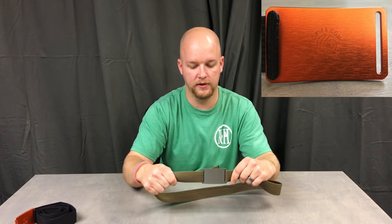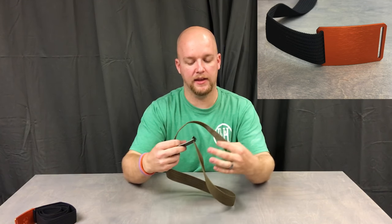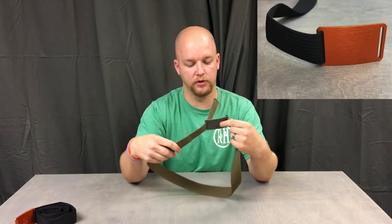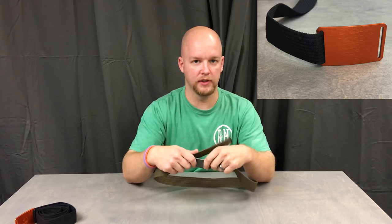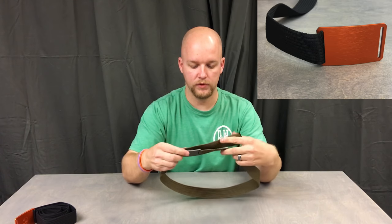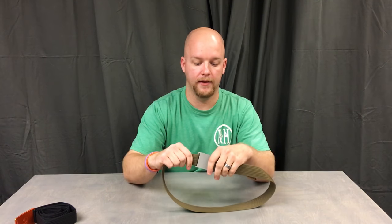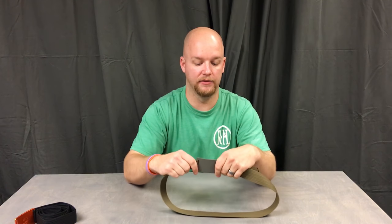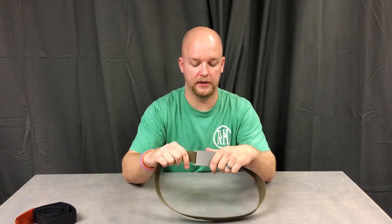The way it works, you just put it through the slot and it's locked in place. You don't have a tang hanging out in the front anymore like a conventional belt — it goes behind. It's really easy to adjust. You might say, does it need to be retightened through the day? I can say I'm very active and it never needs retightened. I ride my longboard to work some days and I never have an issue.